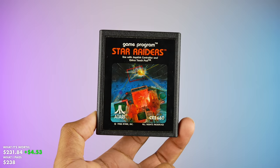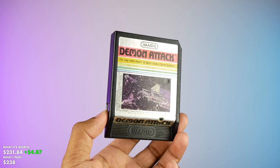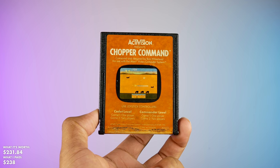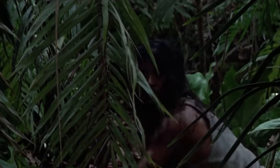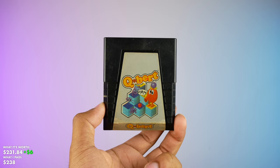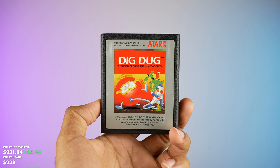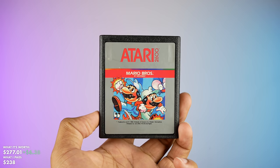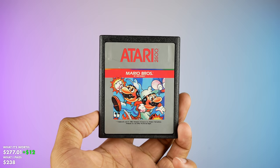First up we've got Star Raiders, then Kangaroo, Demon Attack — this one looks a little busted on the side — Jungle Hunt, Activision's Chopper Command, Pac-Man, Dig Dug, and Space Invaders. The final two are definitely keepers: Donkey Kong Jr. and Mario Bros. Definitely staying in my collection. They're in really, really great condition — I'm super excited about these.